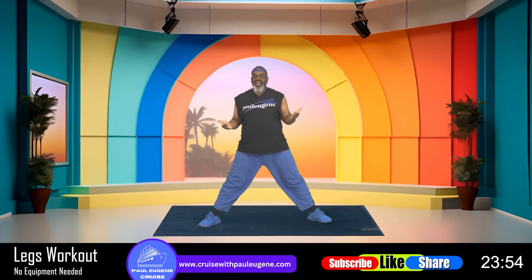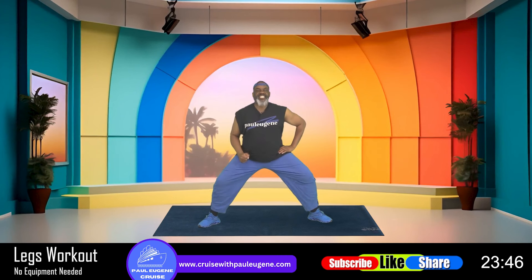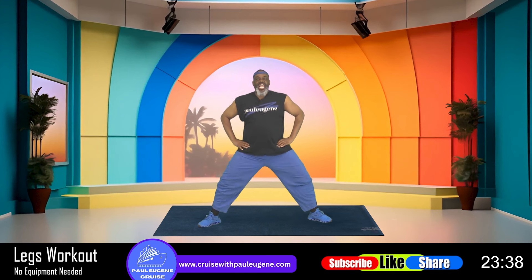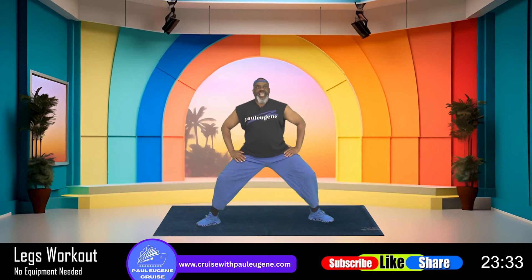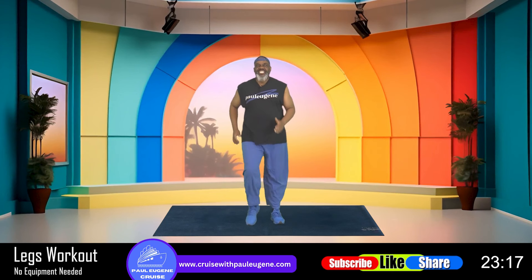Take it down, bring it up. Give me just four more: four, three, two, and one more. Now hold it down and let's just pulse: eight, seven, six — stay up tall — five, four, three, two, and one. Come up and march it in.